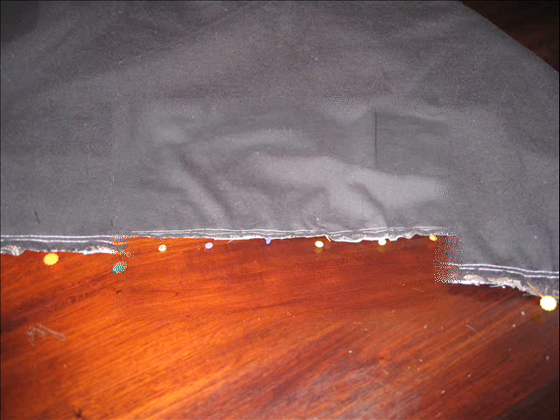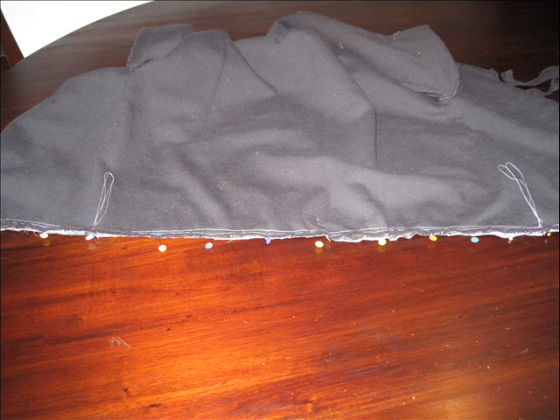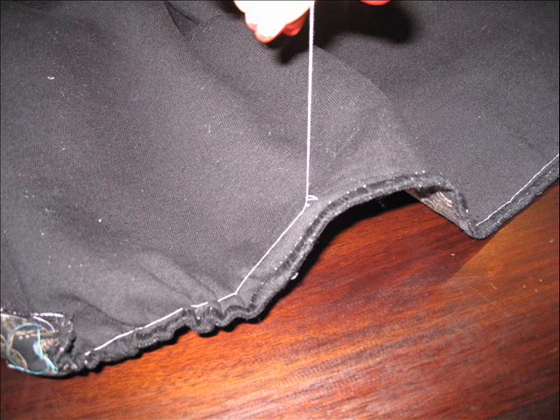Now sew with a quarter inch seam allowance, carefully removing the pins as you reach them. Once you have sewn the back neck and the lower edge of your sweatshirt and band, remove those gathering stitches — you will not need them anymore.